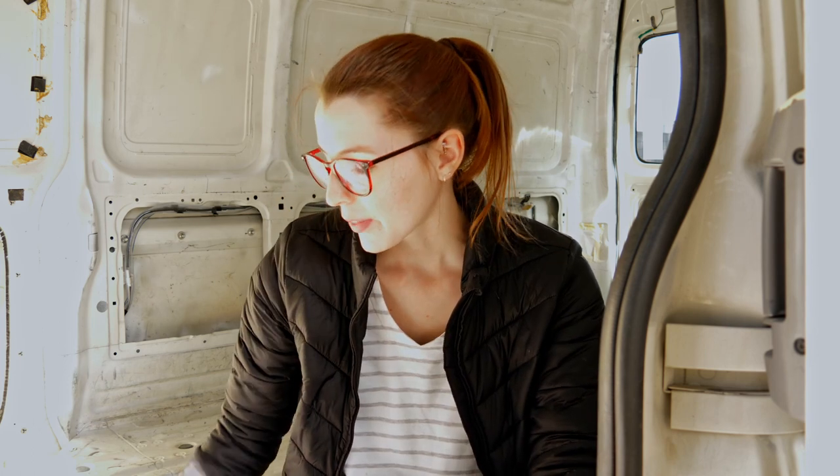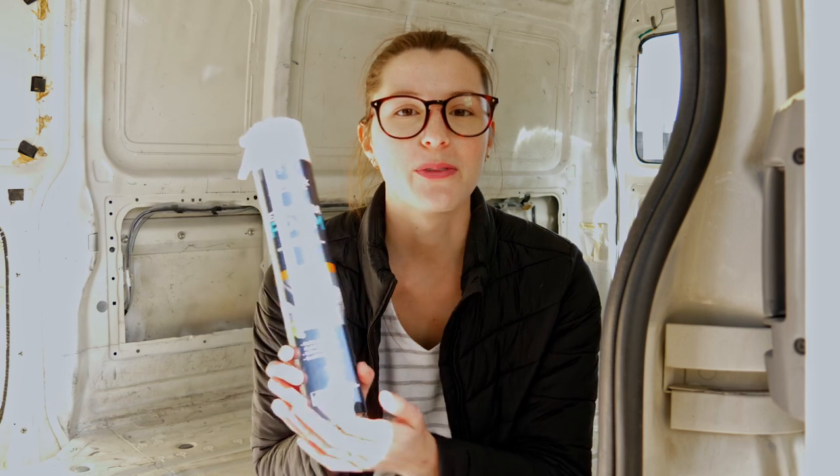Since I didn't go with the battens option, the first step for me was insulation. Insulation is probably one of the most debated things in the van life community. There is team spray foam, team foam board, team sheep's wool, and team no insulation at all. So it's hard to know, with so much information and so many passionate opinions, which one is the right one. For me, I am going to give spray foam a shot.